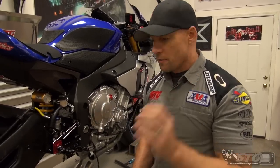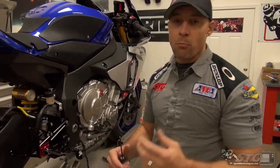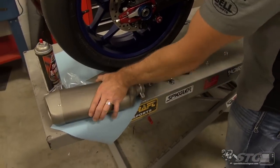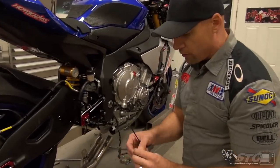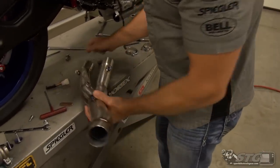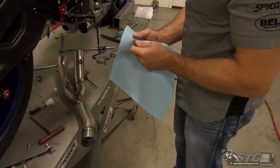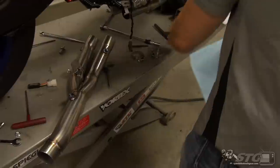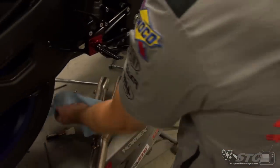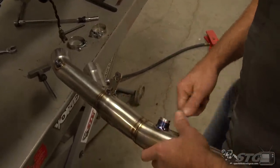We went over and weighed the systems and pieces. You are going to have a 12.4-pound weight savings when you eliminate that ugly, gigantic muffler box — and remember, we're still reusing our stock canister with it. This thing is extremely lightweight. To open things up, we're going to install the plug for the aftermarket sensor. We're not going to be using that, so I'm going to get some anti-seize, which is supplied. Because of the dissimilar metals, we'll put just a little coating in case we have a change of plans down the road.